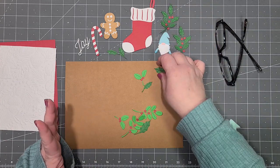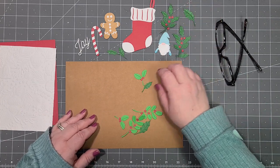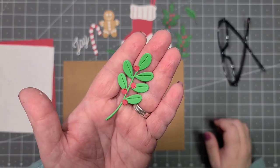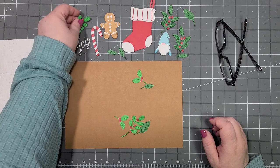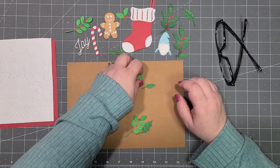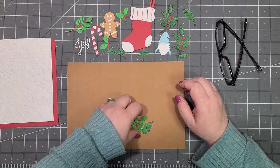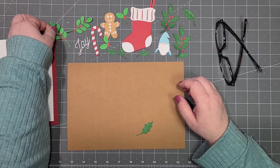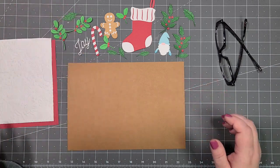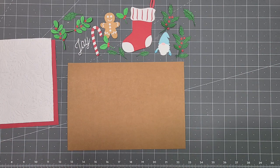If you're new here, I have problems with my hands, so it's hard for me to do a lot of things. Instead of making it like a three-hour video, I try to assemble a lot off camera — it just makes it easier for me and a lot quicker for you.